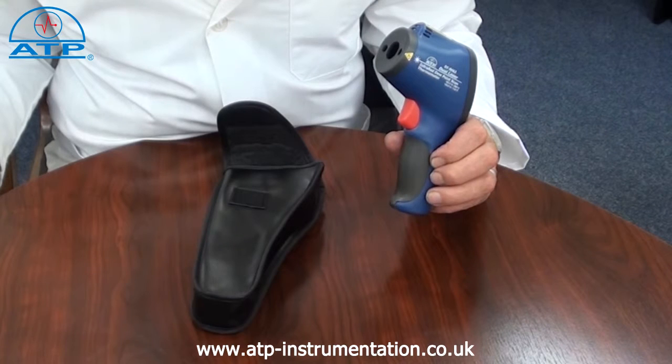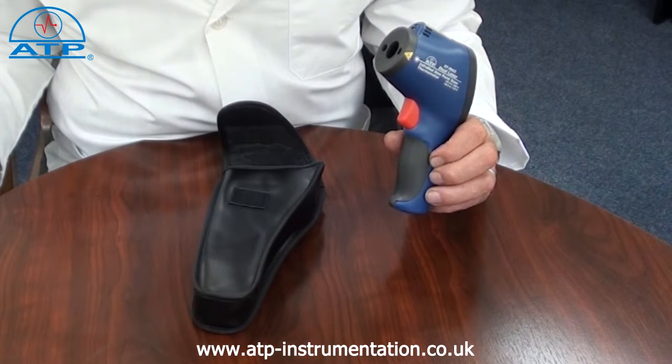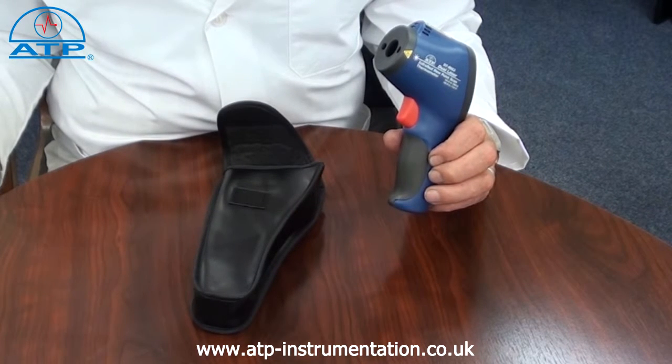It is ideal for precise non-contact measurement of surface temperatures, being suitable to monitor machinery, appliances, heating, ventilation, and air conditioning systems.